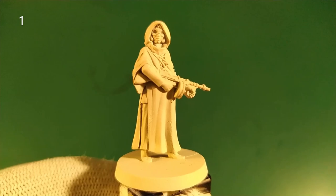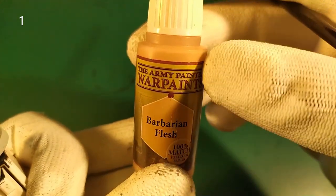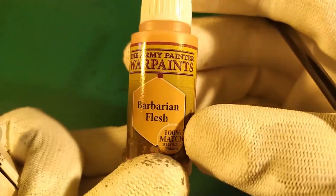Step number one, let's paint the flesh. For that, we use flesh — for example, the Army Painter Barbarian Flesh.